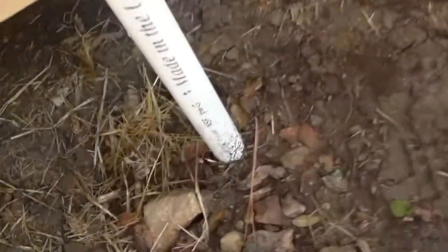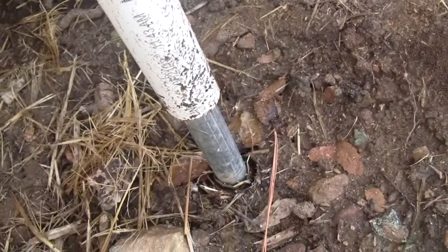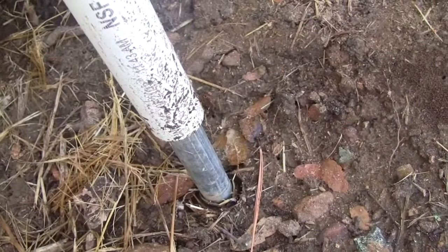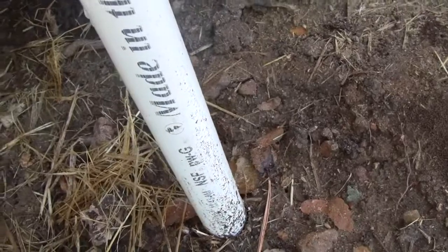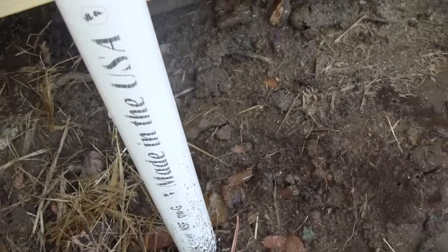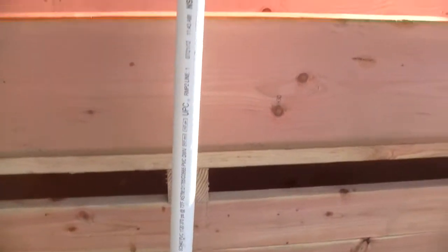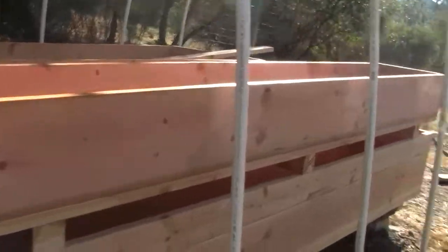The way we put the pipes into the ground and attached them is we just drove some electrical conduit — about 3-foot-long lengths — into the ground, and that basically stakes the PVC down. The whole thing will tie down to the ground a little more securely than that, but that sets the positions of everything.